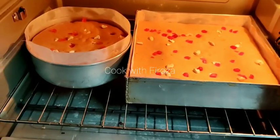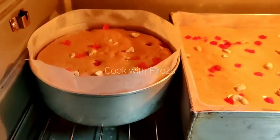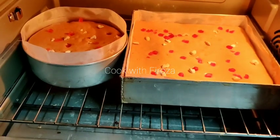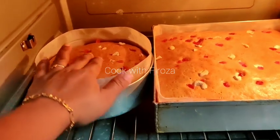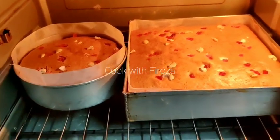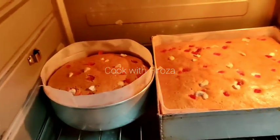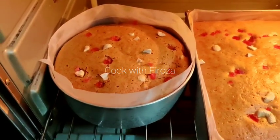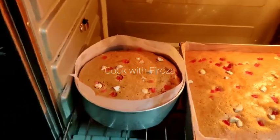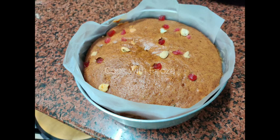Now I have to cut the cake. We need to plate the plum cake and put it on the plate, then cut and remove the butter paper.